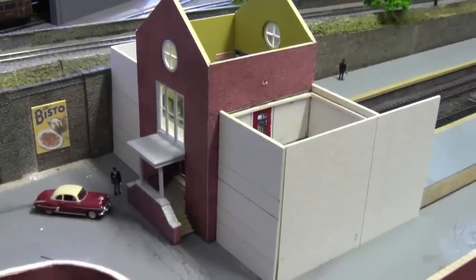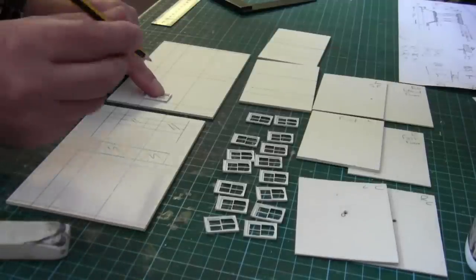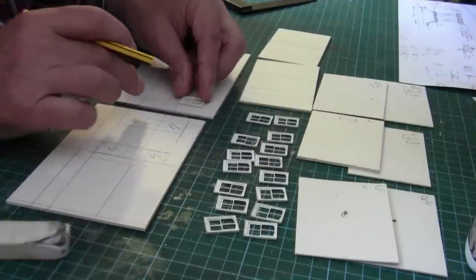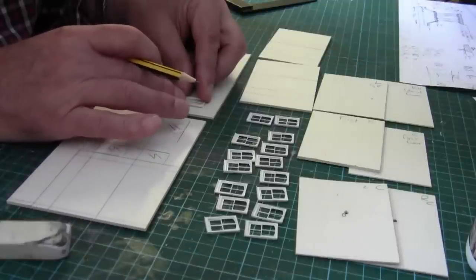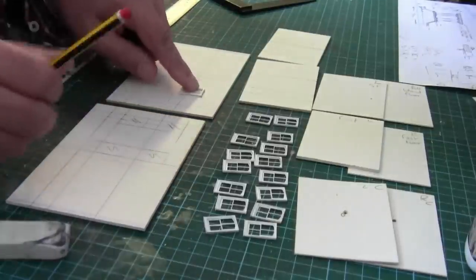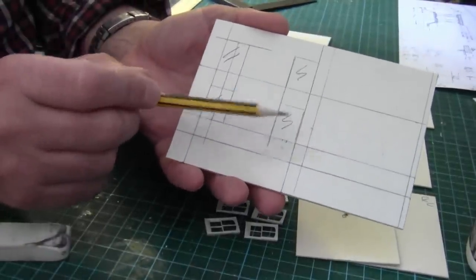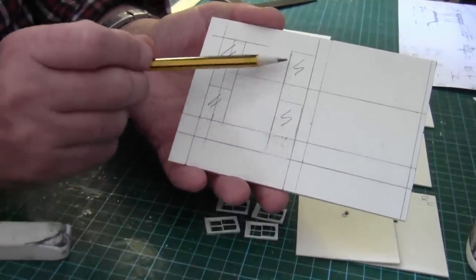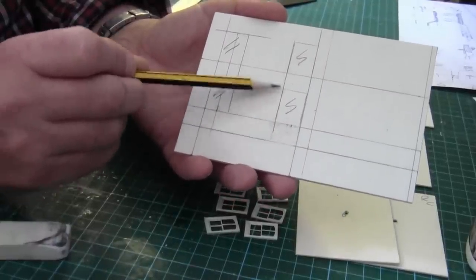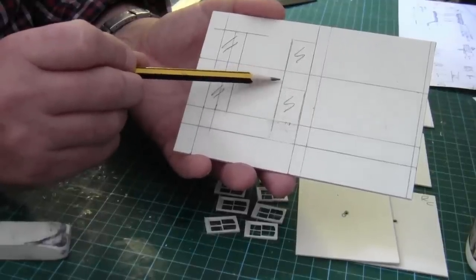So I shall carry on marking out for the windows. Back at the bench, I'm just marking out the positioning of the windows on these cards, making sure they are at the correct heights. I've left 12 millimetres between each floor. So that's the ground floor window and that's the upper floor window. It works out roughly about 38mm from there to the ceiling.